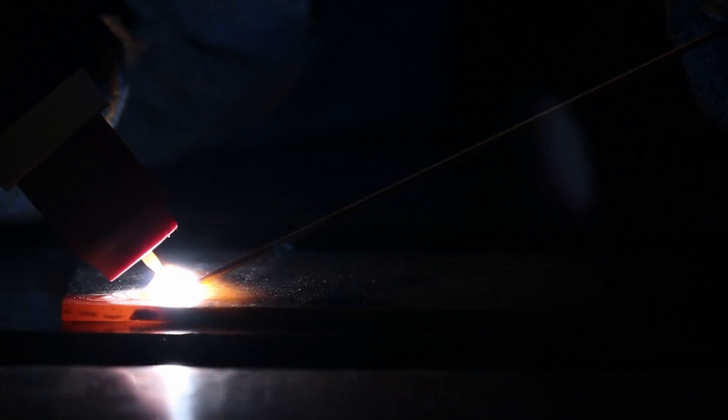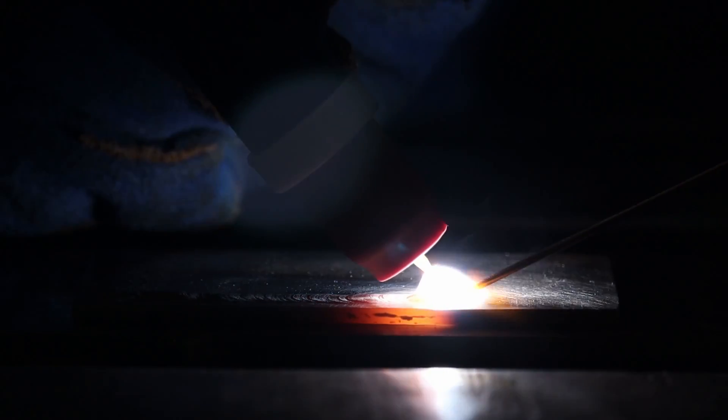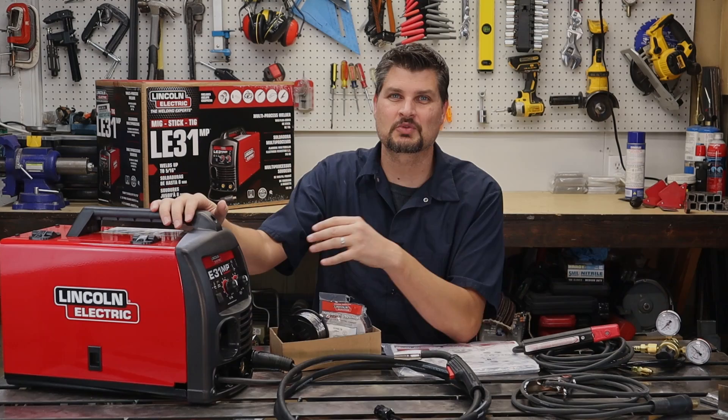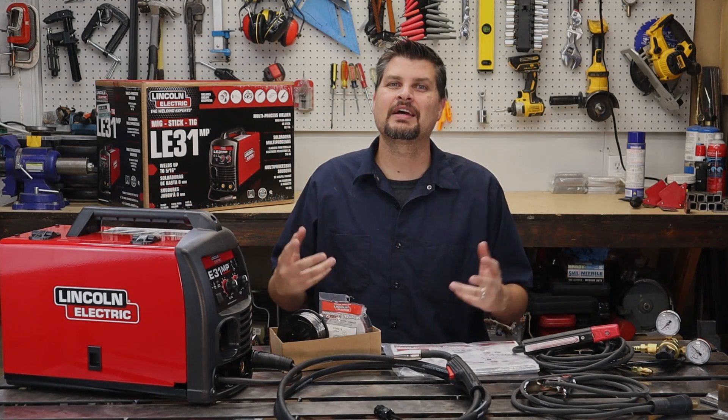No TIG torch! Stick with me to the end and I will show you a hack on how to TIG weld with this for cheap. There are a ton of unanswered questions on Home Depot's website about this welder, so I'm going to answer a bunch of those and show you of course how it welds.